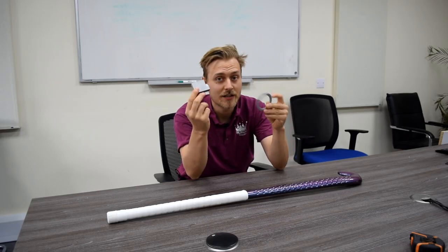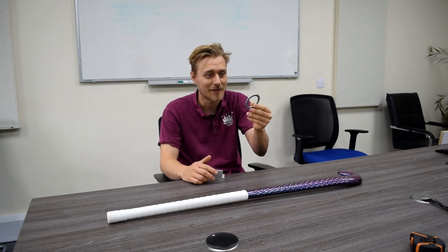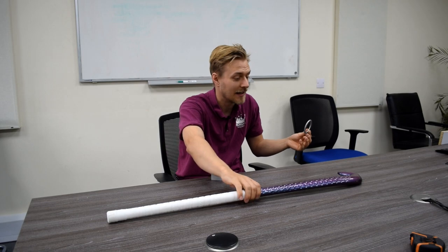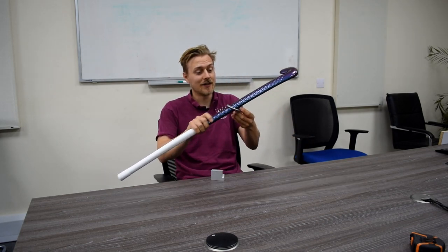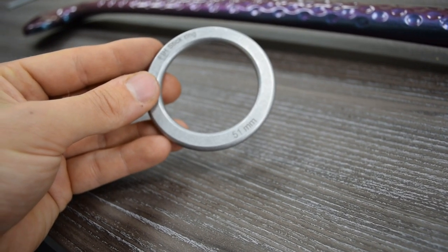We're lucky enough to have been given these by the FIH — thank you very much, FIH. The simplest piece of apparatus is a 51 millimeter ring. You have to put the ring over the hole of the stick and get it back out the other side. Pretty simple test to do.